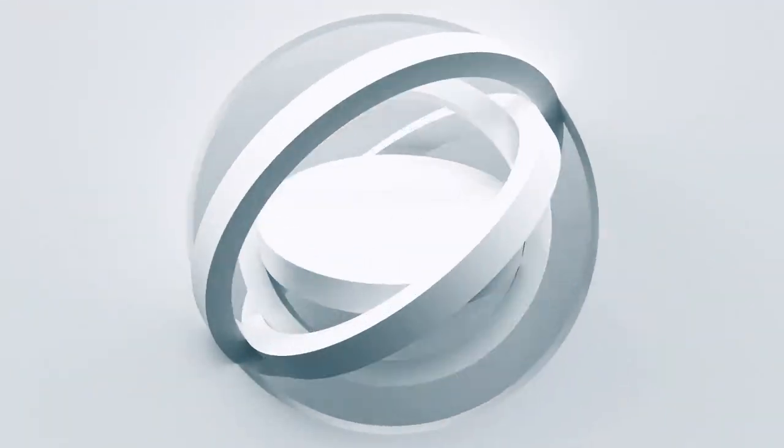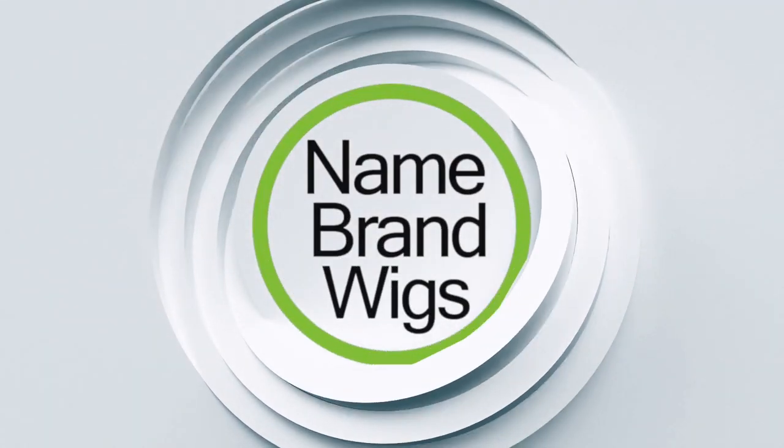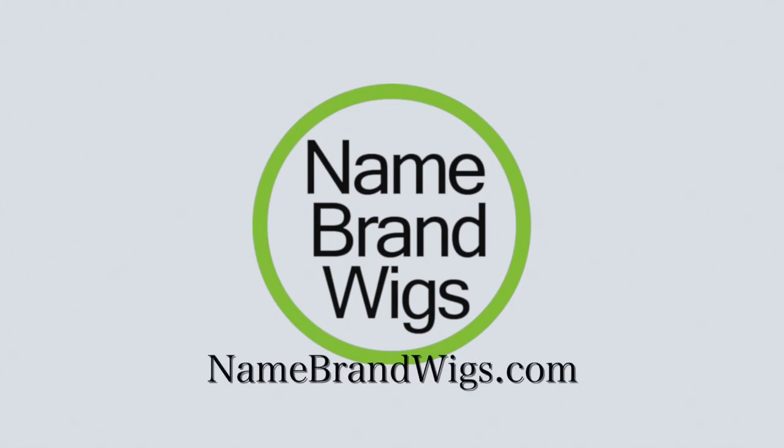I got this beautiful hair from Name Brand Wigs — check them out! You can use coupon code KIM30 and save 30% off. Always check the description box below to see what brands that code is good for. With that, I'm going to go finish enjoying this day — sending you all lots of love, hugs, and kisses. Stay well, my friends, and I'll see you soon in my next video. Bye guys!